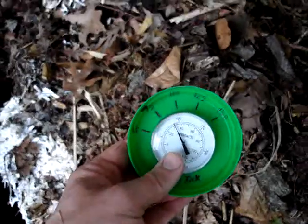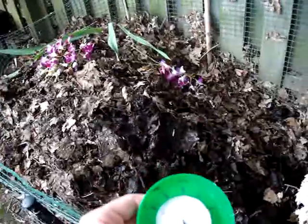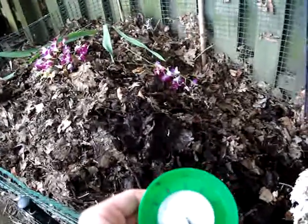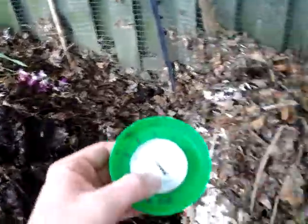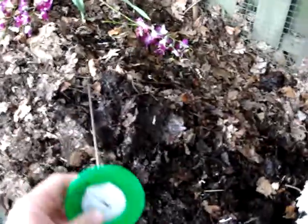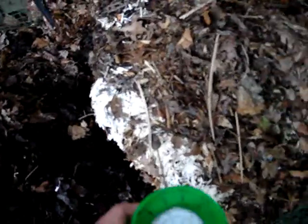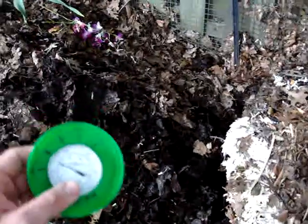I used my compost thermometer to see if turning really made a difference, and obviously it did. The pile on the left that I turned last week is cooking along at 110 degrees — certainly not perfect, but pretty good for a first-time backyard composter. The pile on the right is made of the same stuff: mostly leaves, some flowers, shredded paper from our paper shredder, and kitchen scraps. The only real difference is the left side got aerated by turning it over.